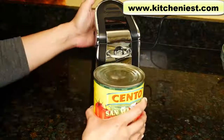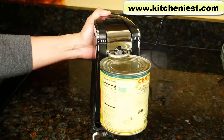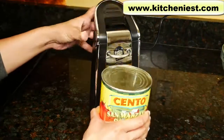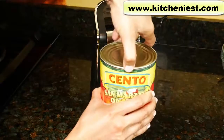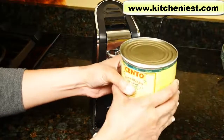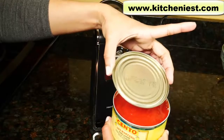Let's try this huge can of tomatoes — a pound and 12 ounces. It is heavy. It helps with the bigger cans if you squeeze the side of the can a little bit — it's easier to open that way. And again, no metal shavings at all.